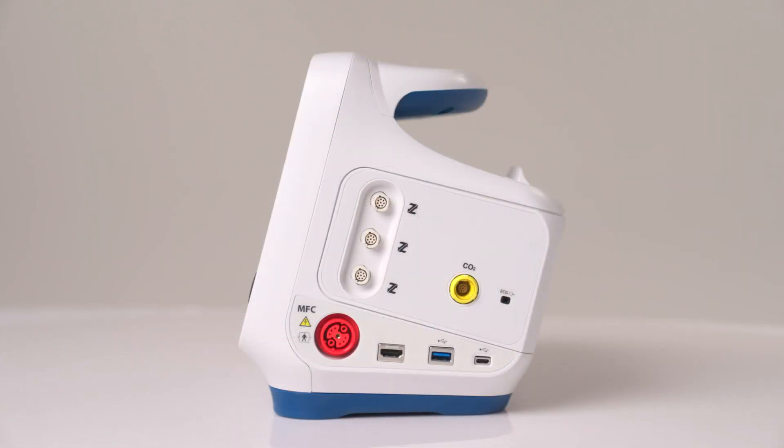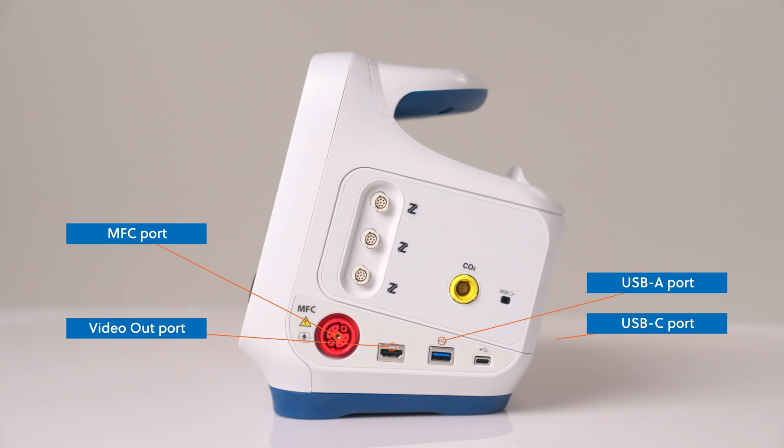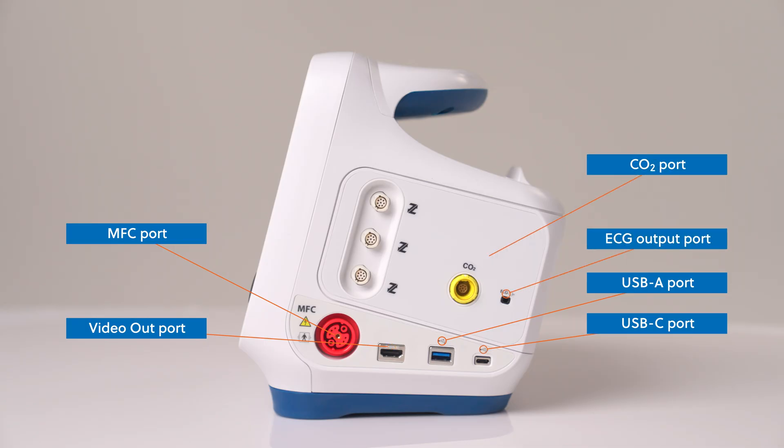On the right side are three additional Z-Link ports that provide proprietary connections for invasive pressure cables, temperature cables, or the AccuVent interface cable. There is also a multi-function cable port. Xenix features a video out port as well as USB-A and C ports, an ECG output port, and a CO2 port.